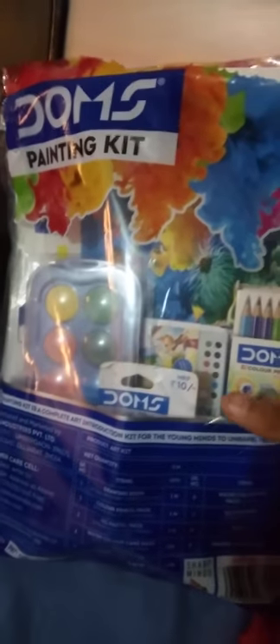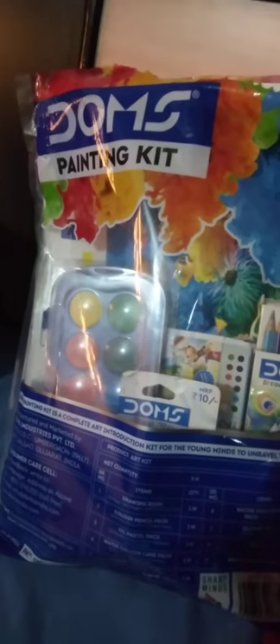Hello guys, today I am unboxing my Doms painting kit. Let's see what things are there: drawing book, color pencils pack, oil pastel pack, watercolor cake pack, wax crayon pack, watercolor span, glitter pack, pencil, and a sharpener. Let's unbox! So this is the drawing file.